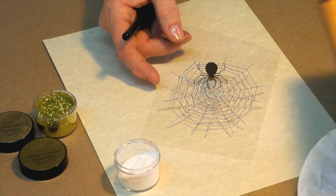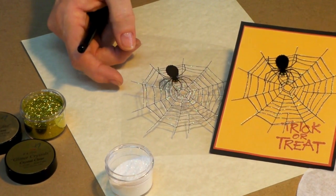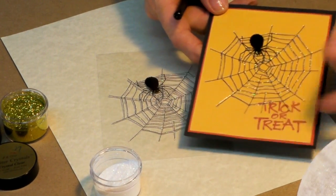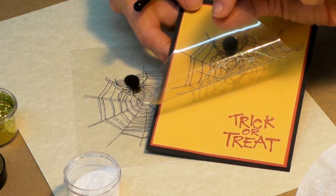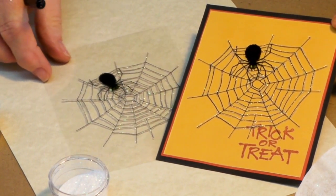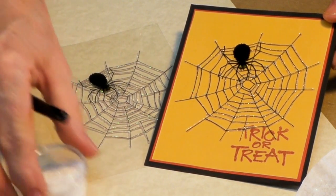And we went from there — let's turn it back around — we went from there to there just that quickly. My little message that I put on the bottom, the trick-or-treat, is actually stamped on the cardstock underneath, not on the acetate. So that's a real quick and easy way to add your little message. This is spider on the web, and what fun for Halloween.